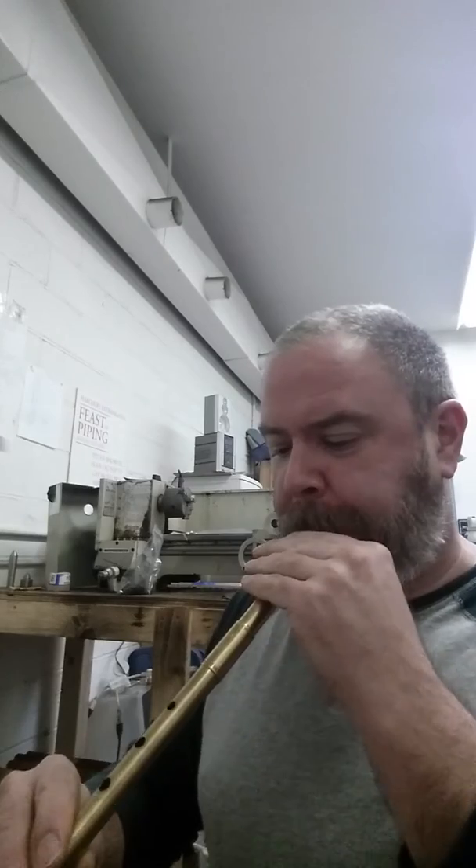I do intend to make B-flat whistles in wood sometime soon, but it's a work in progress — stay in touch. Anyway, I'm going to play a nice tune called President Garfield's Hornpipe. Some people play it as a reel nowadays, but it was originally written as a hornpipe by a man called Frank Thornton, who was a fiddle player from Kentucky, in the days when Garfield was alive, I presume.